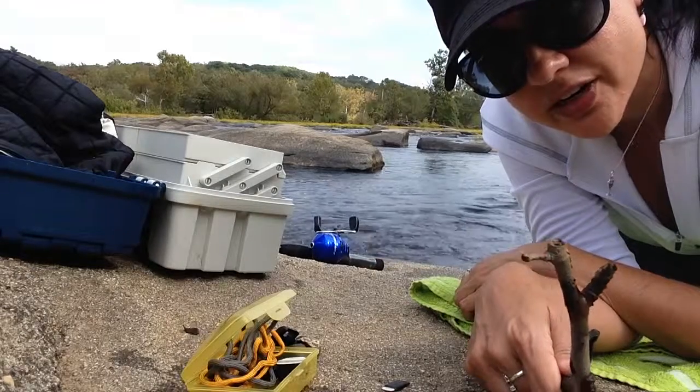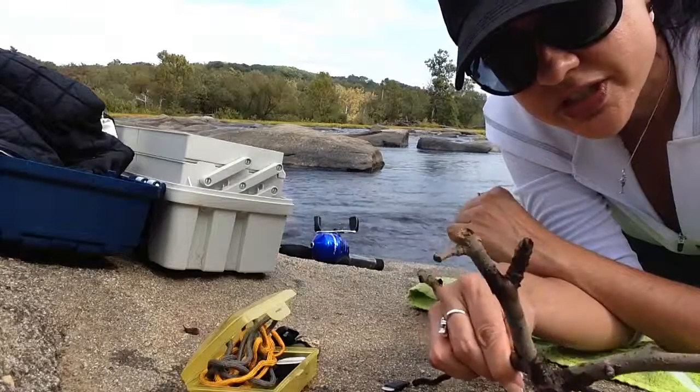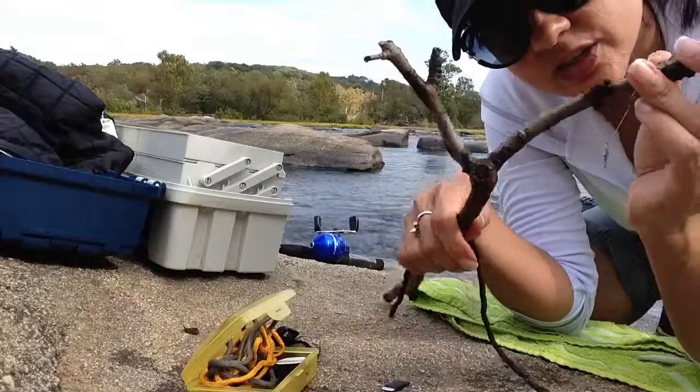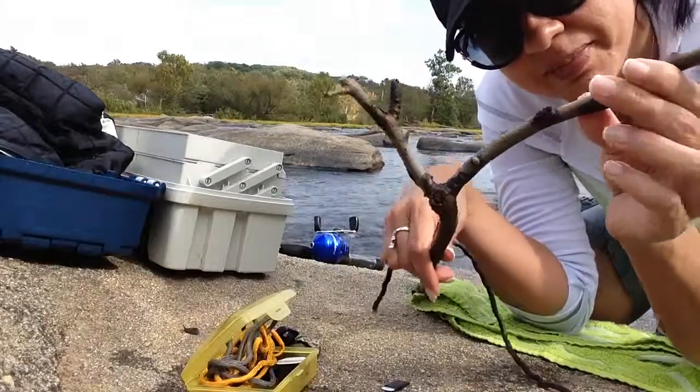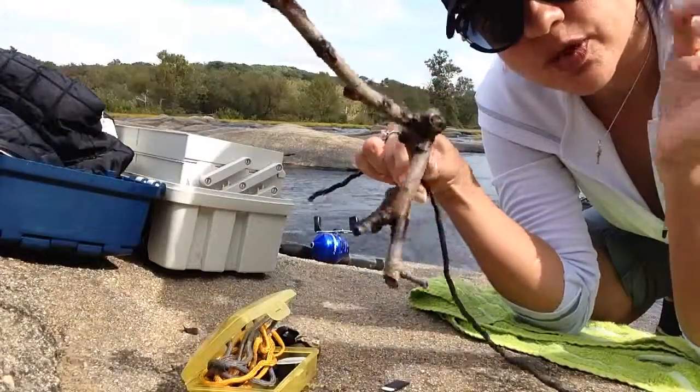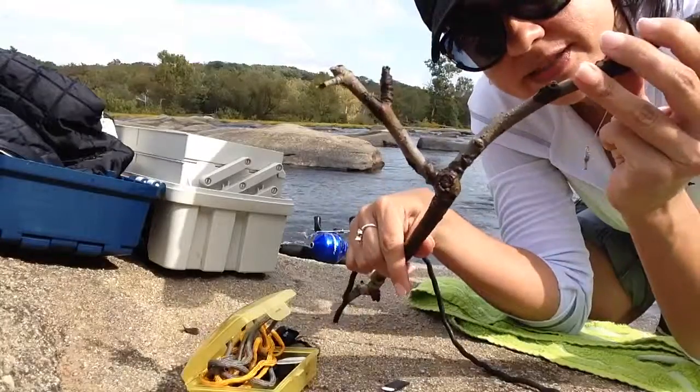I am crouching on this rock right here. I totally scored — I was fishing today. It's Columbus Day and I'm here on the James River. I totally scored as I was walking back on my rocks. I spotted this piece of wood that's going to work perfect for my slingshot.